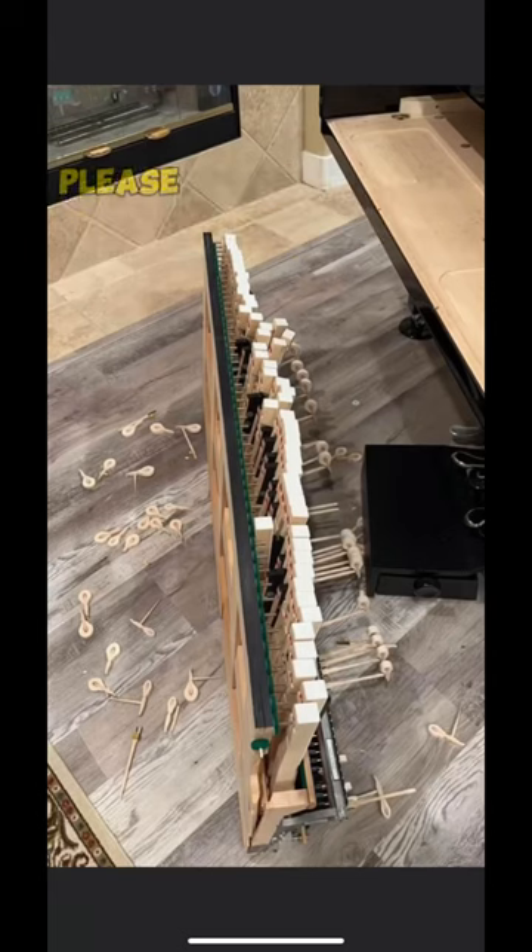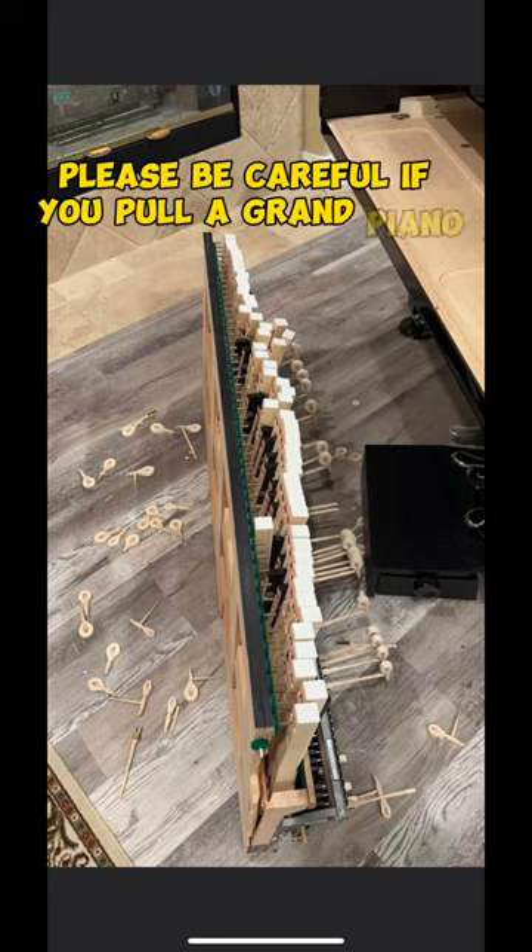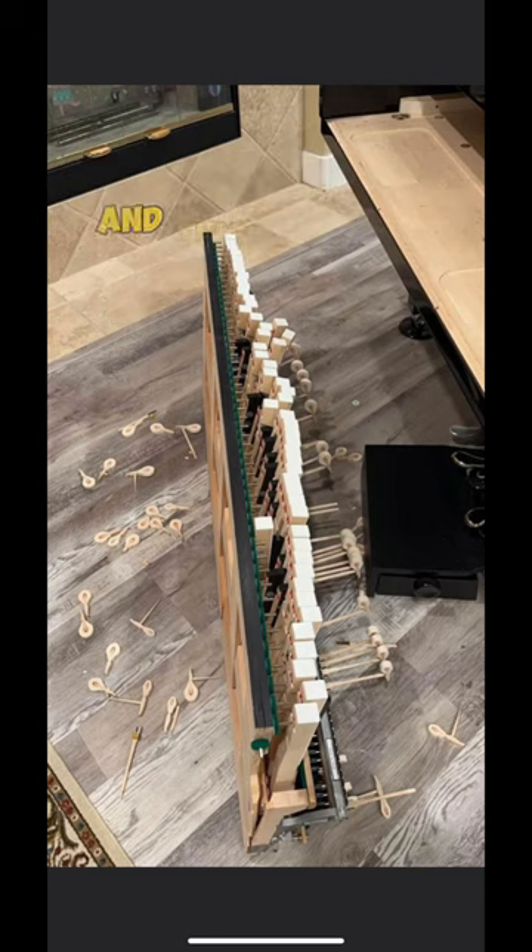So please, please be careful if you pull a grand piano action out. And if you do and this happens, do not blame me.